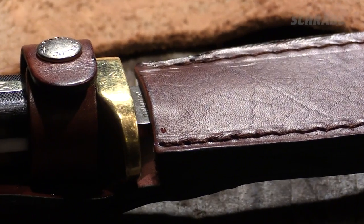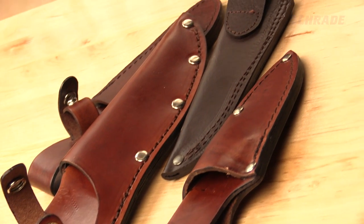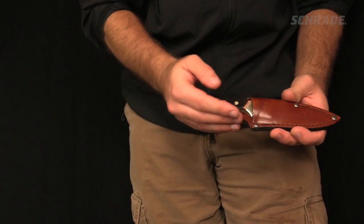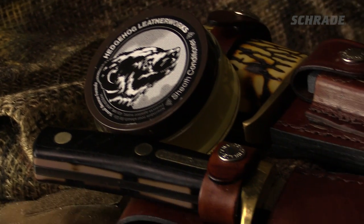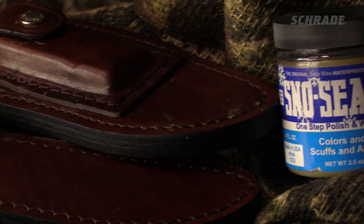There you have it — a quick and easy way to condition and waterproof a leather sheath, whether at home or in the field. A properly maintained sheath protects your knife for a lifetime of adventures. While a leather sheath needs occasional maintenance, there are several advantages to carrying a knife in one.